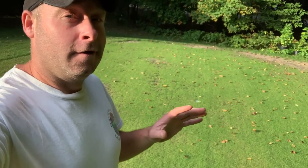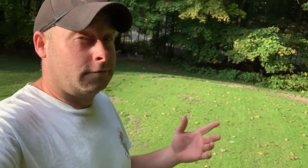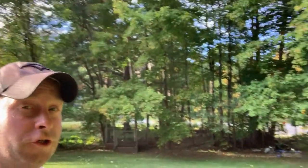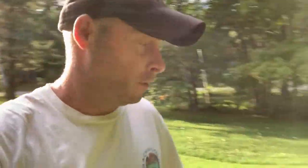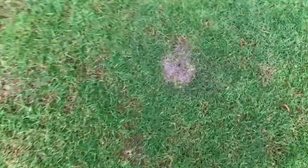Fall is officially here — I've got leaves, though it's just starting. You can see that tree starting to change colors. The point of this video is I've got to deal with the ants on the putting green. Let me show you what they're doing because they are causing me a headache, and I'm going to show you what I'm going to do about it.